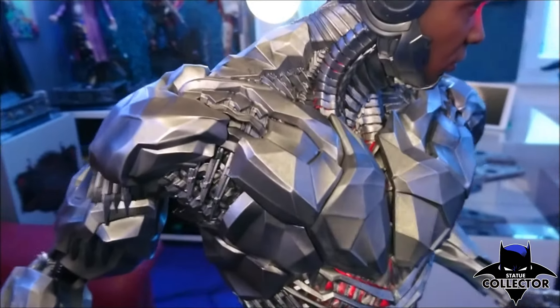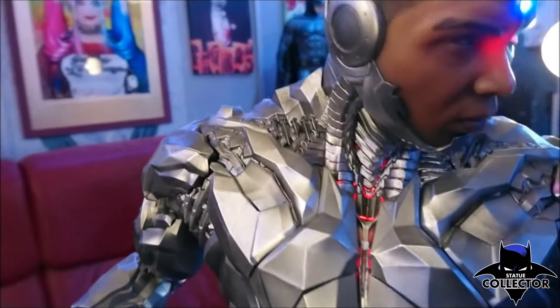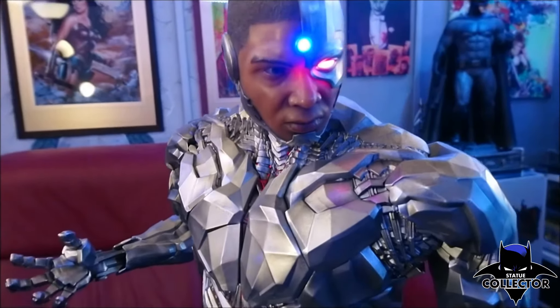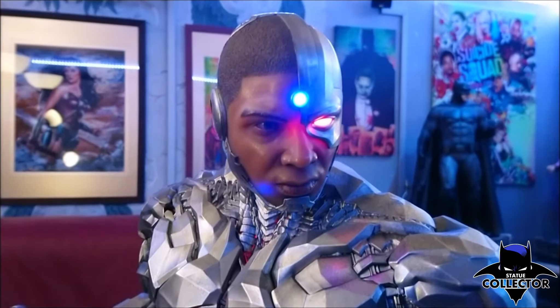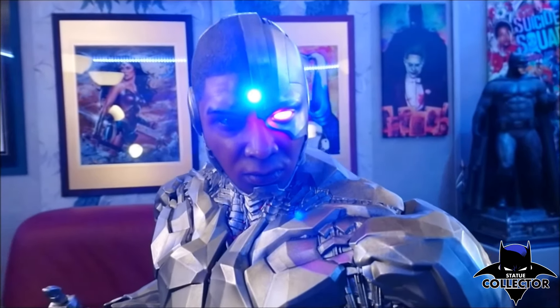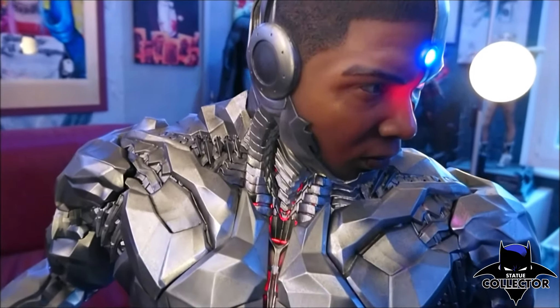Look at all these details. When you look at him, you can't help but think he's on the move. You wait for the moment when he turns his head or looks at you. It's incredible.